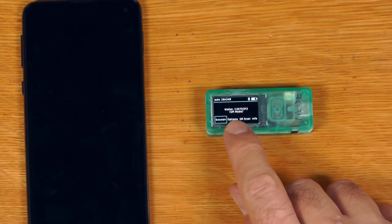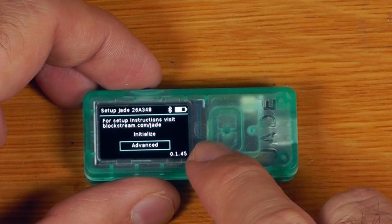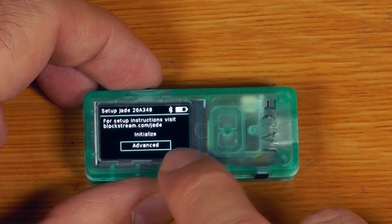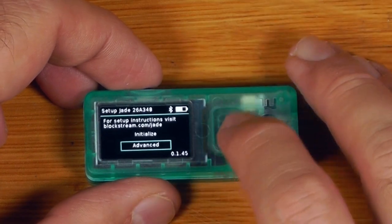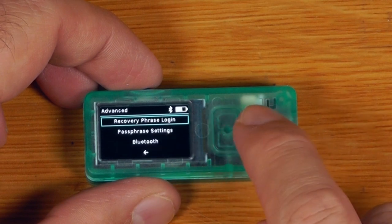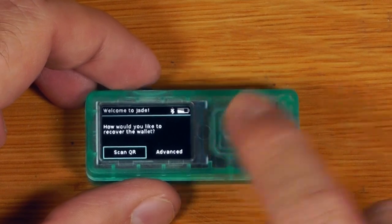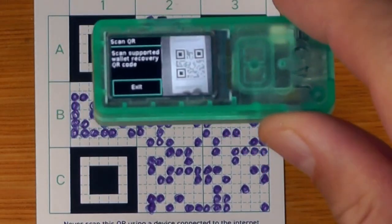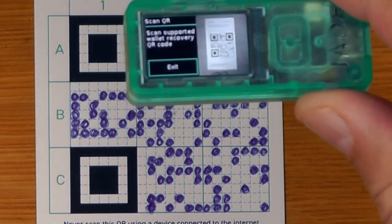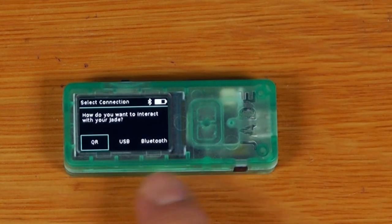One last thing for seed QR: even with the device fully wiped and uninitialized, you can use it in a fully stateless mode by choosing advanced and going into recovery phrase login, then just scanning the QR code. You do need to hold the device a good distance back for it to scan properly, but once it does, the device is fully operational.